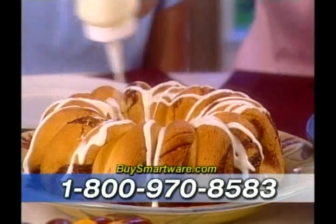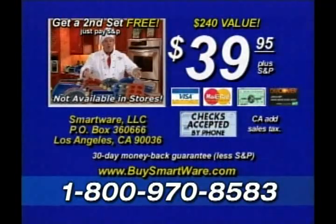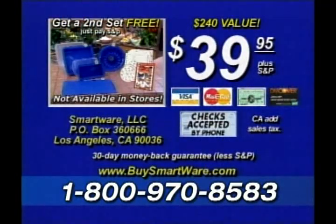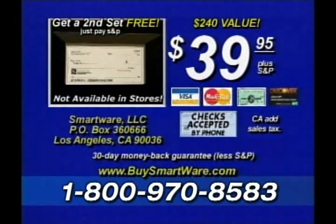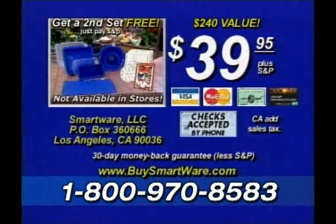You'll wonder how you ever lived without it. Have your credit card ready when you call. And remember, call now and we'll send you a second complete set of SmartWare and bonuses free, just pay shipping and processing. And don't forget, use your checking account just like a credit card. Or use the convenience of these major credit cards. Call now.